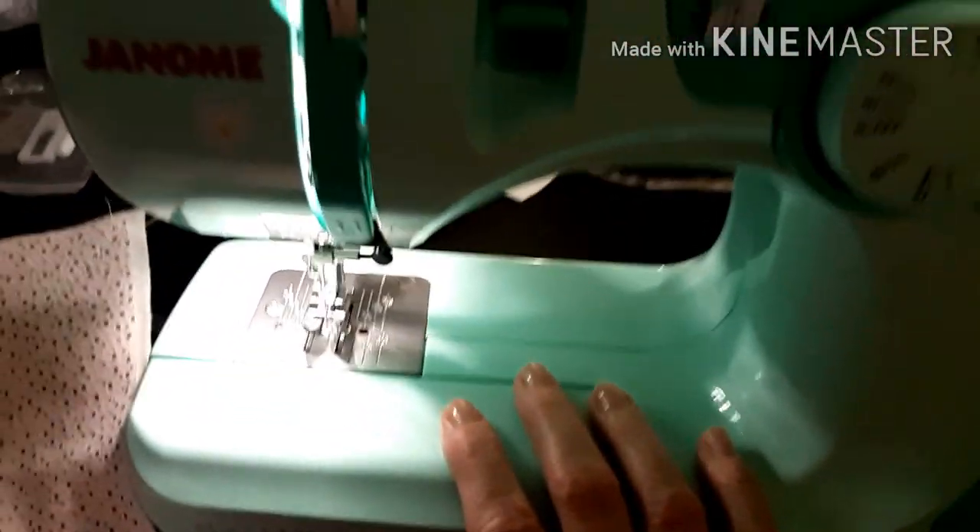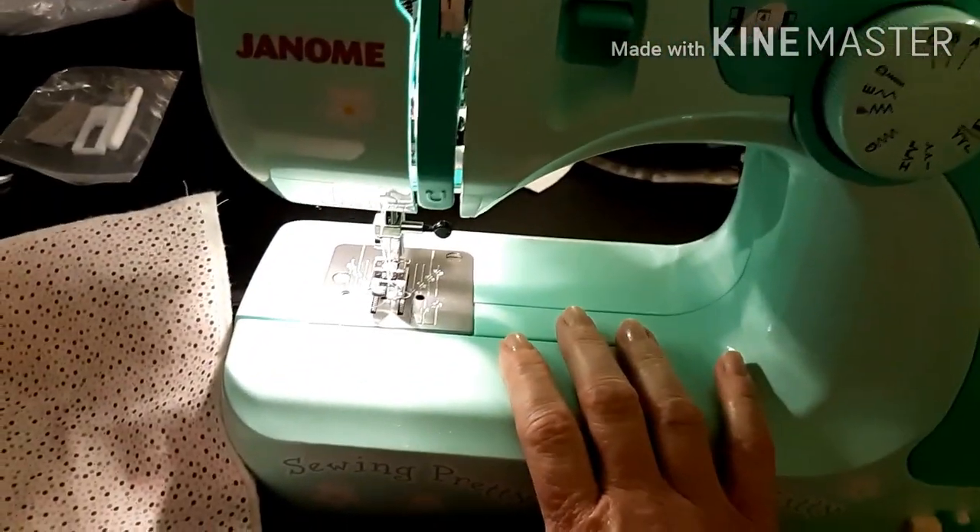Let me tell you, sewing machines are made for right-handed people, and I'm left-handed. But anyway, this has been real fun. It's going to be super easy. I'll show you the completed thing tomorrow.